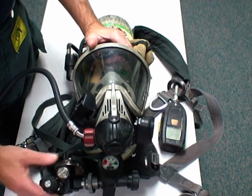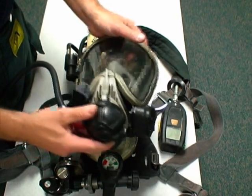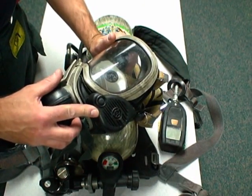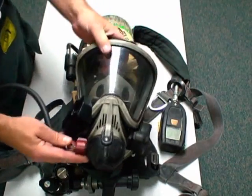The first area of concern is the facepiece. We have our mask-mounted regulator, the bypass valve, and on the MSA you can have your electronic speech projection on the left and your heads-up display on the right. All of these are entanglement hazards.